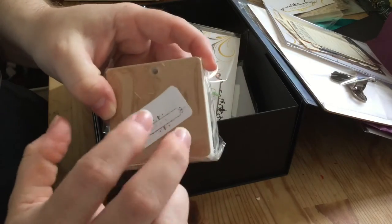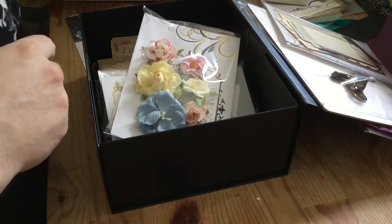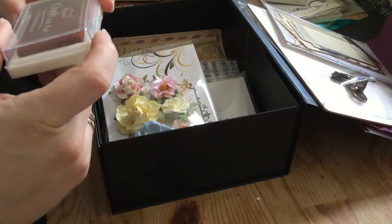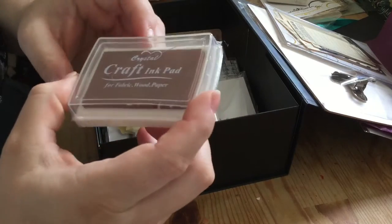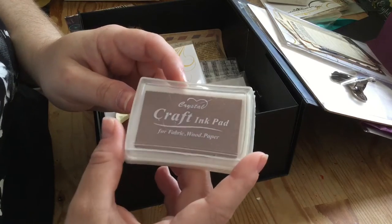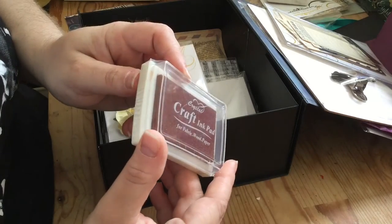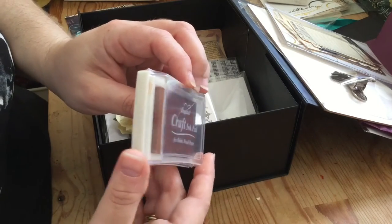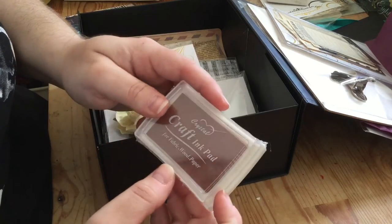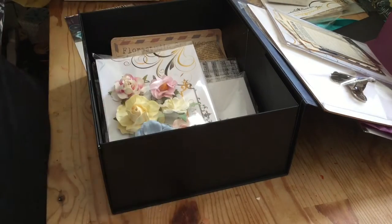There's also a thicker MDF cover — that is awesome, I love that. And an ink pad; it doesn't say what color, but I'd say it's a kind of bronze, terracotta — a reddy-brown. It says it's for fabric, wood, and paper, which is great. It's not a color I have, so that's a nice addition.